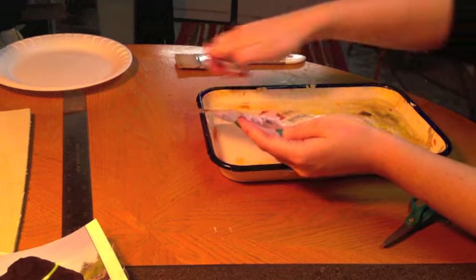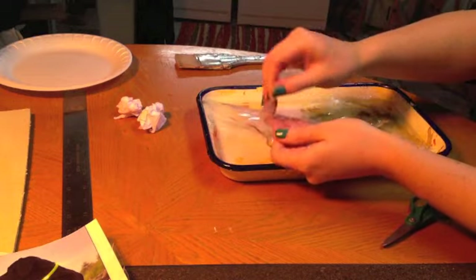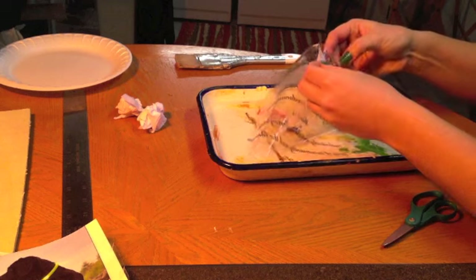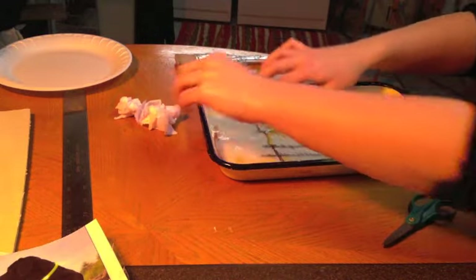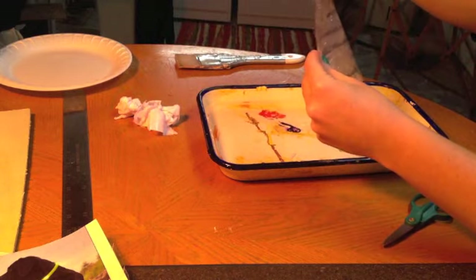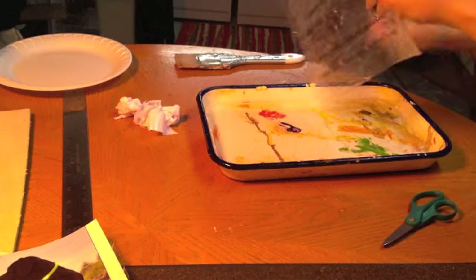Go ahead and take all this paper off. You don't have to have it in the water when you do this, but I just don't have a good place to put my pan right now. And voila — that is what it looks like. We can go ahead and set this one aside to dry.